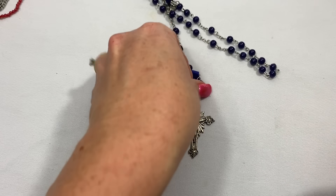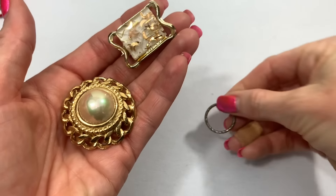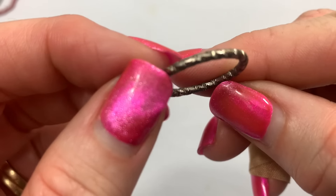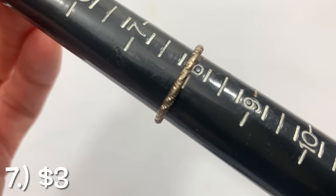What does this say? Made in Italy. What does that say? 'Ave Maria Fatima.' Feels like acrylic beads. We have a little band ring — it looks possibly silver. I'll do the testing for that at the end, but it is a size eight.